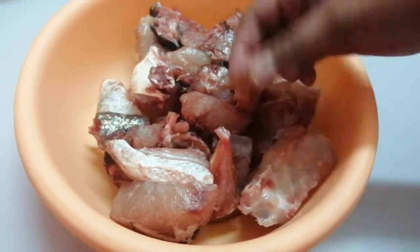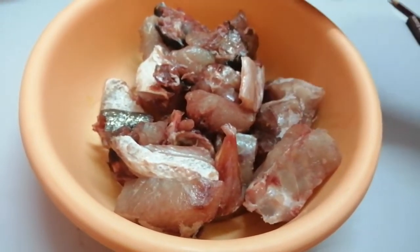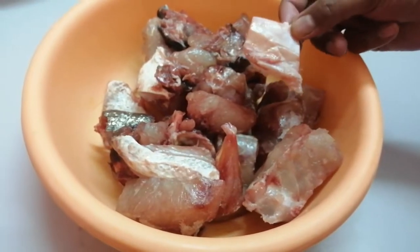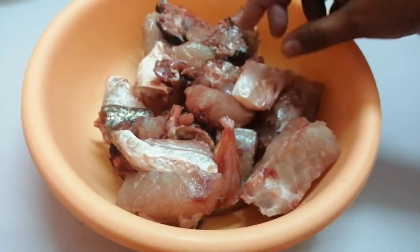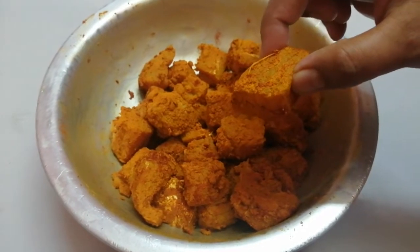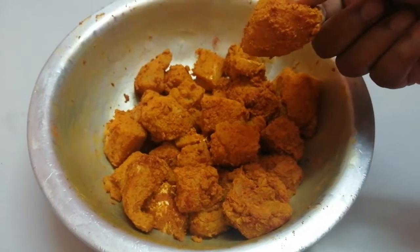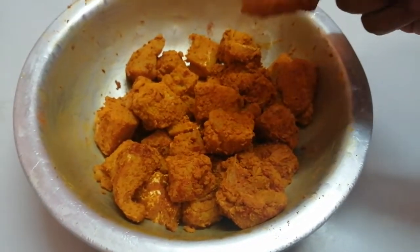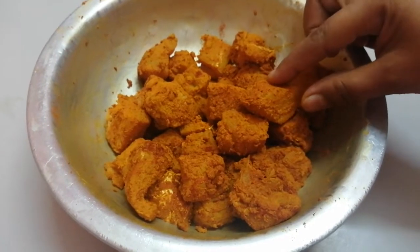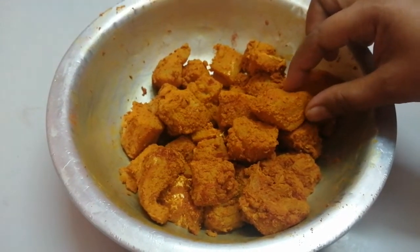I am going to pour a little oil and mix it up. Let's put 2 spoons of oil and mix it up.